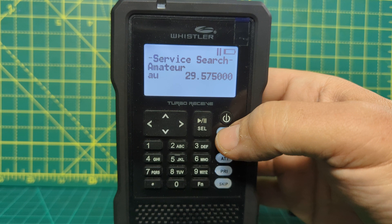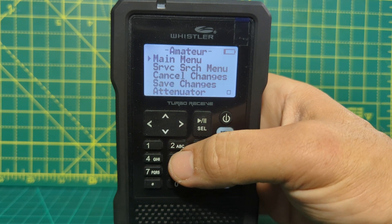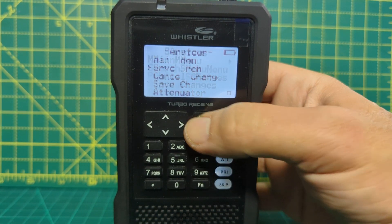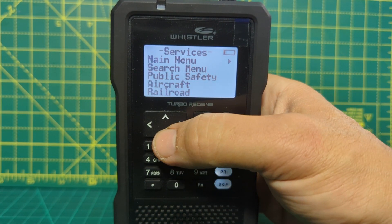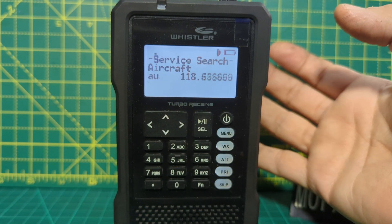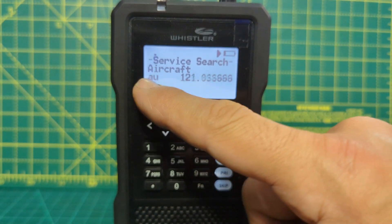I'm going to go menu to go back, then go back again. Remember it was service search — service search, play. Let's choose aircraft, press play, and it will start searching. That's excellent, isn't it? Of course you need a decent antenna. It always seems to be in automatic.